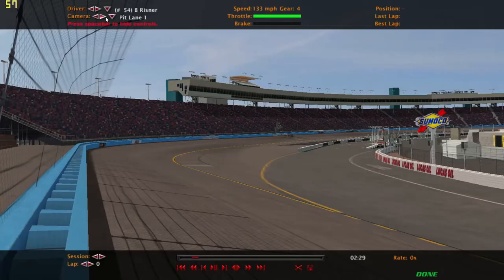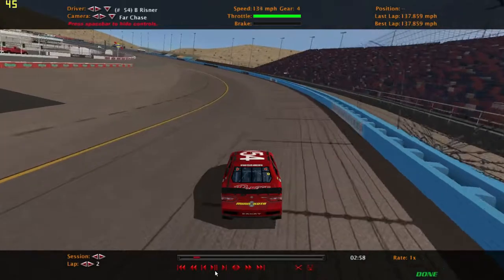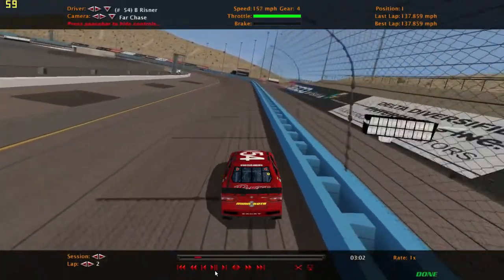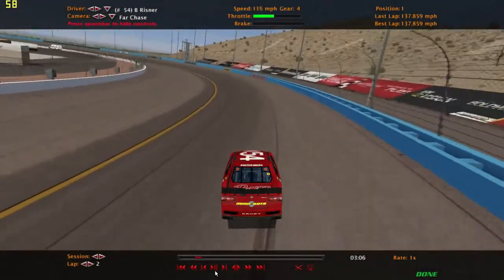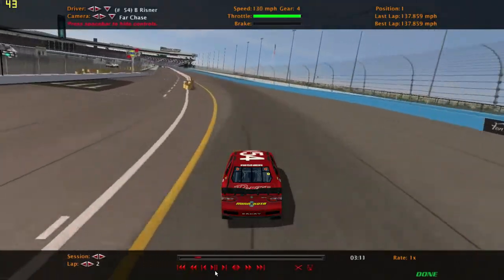In this video, I'm going to start showing you how I run Phoenix — either ISM or the old Phoenix track — in NASCAR 2003. I'll start you on the start-finish line. I've actually found out that you really need to run this track sort of like a road course, in that you really have to slow down in the turns.